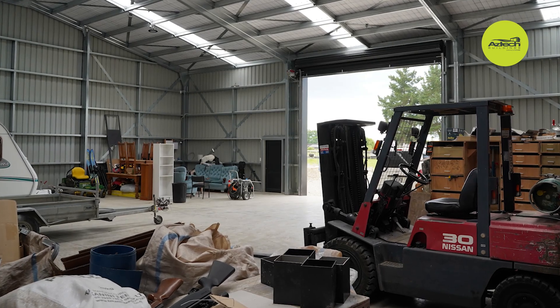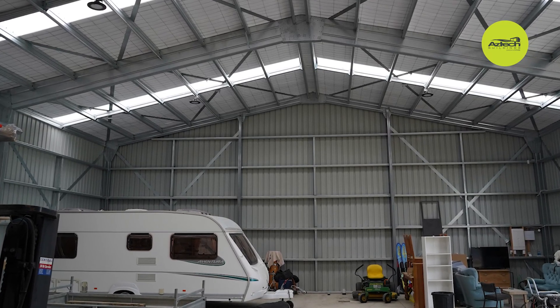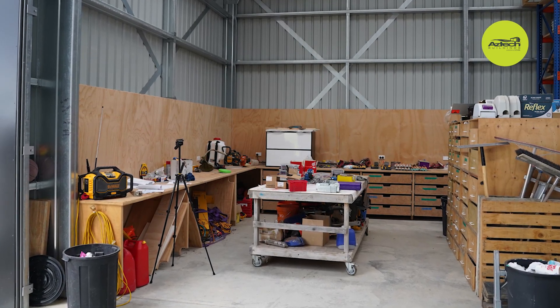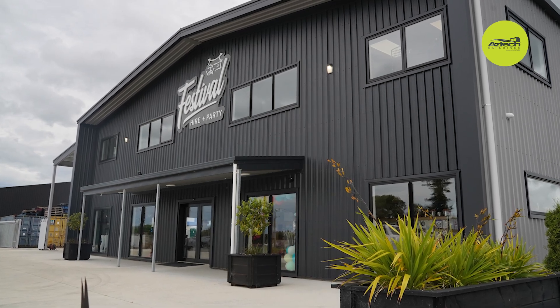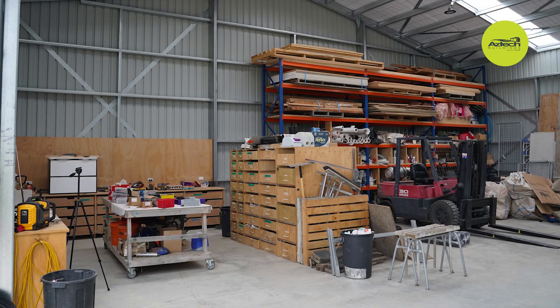Another thing we really like about Futura is we get a price back quickly. We can ask for a certain size and we're not stuck to modular sizes with Futura — we can come up with any size and typically get a price back within days. Then if we go ahead, from an engineering point of view we can get PS1s for council consent quite quickly too. They're all engineered specifically for each build, so we're not stuck to certain sizes because every site is different and unique and you quite often never build two buildings the same.